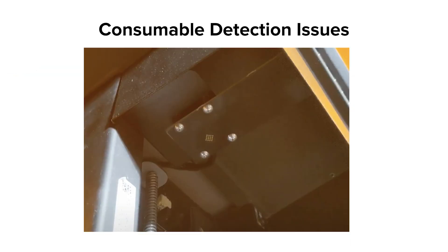Build Platform detection on the Form 3L is performed similarly — there is an RFID sticker inside the Build Platform that interacts with a sensor at the top of the tower. Occasionally, issues with the RFID sticker or sensor board can appear, causing the printer to not sense the presence of the Build Platform. As with other issues, trying to see if it repeats across more than one Build Platform aids in troubleshooting. Contact support for assistance with these issues.